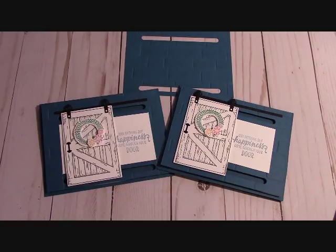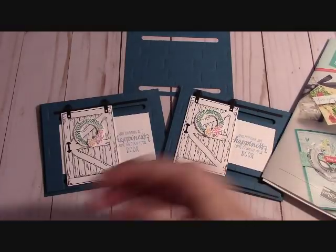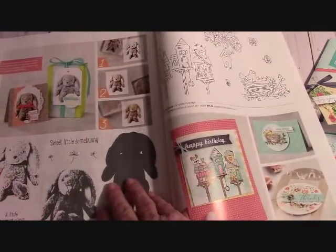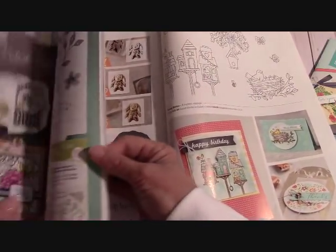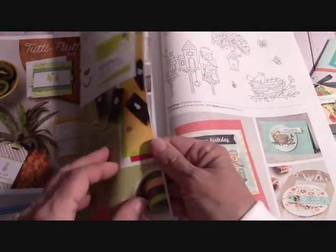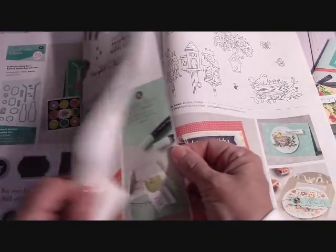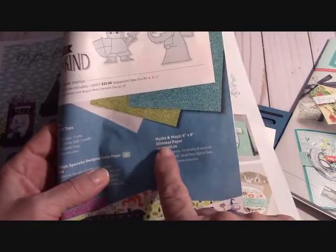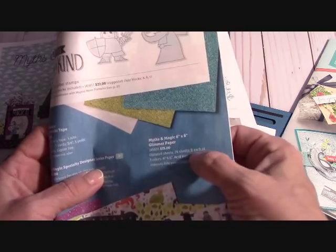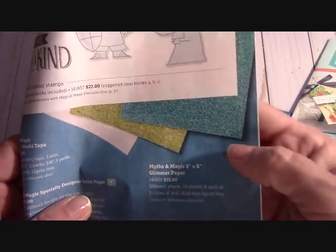If you have ordered a paper share from me, I left out some paper — I just ordered it today and totally missed it. It's a glimmer stack, Myths and Magic 6x6 glimmer paper. If you have ordered a paper share, you are going to get this paper in the mail from me.